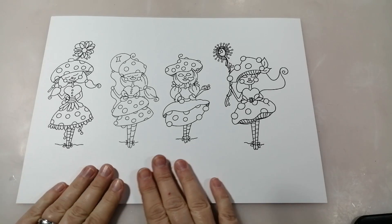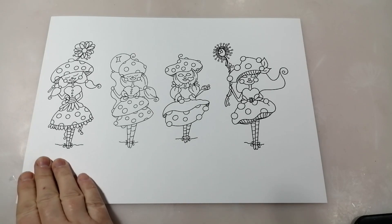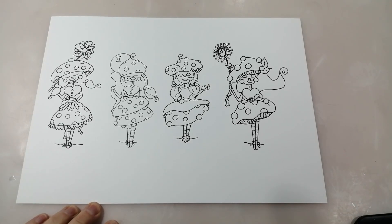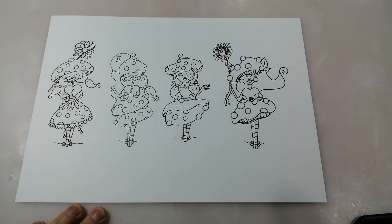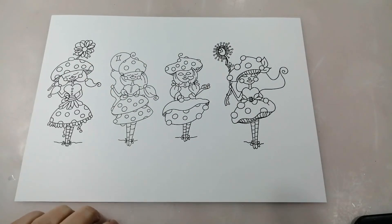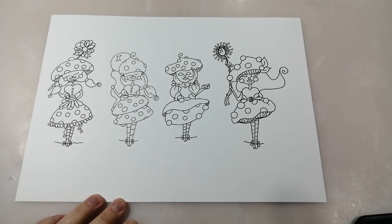These are the main images you get if you purchase these Digi Stamps. Starting off, we have Taya Tot - she's just super pretty, holding her little flower in the air and she's got that really traditional shaped mushroom on her hat. I really like her. And then we've got Tessa Tot holding her little balloon, so she would be a really cute one for a birthday card or something like that.